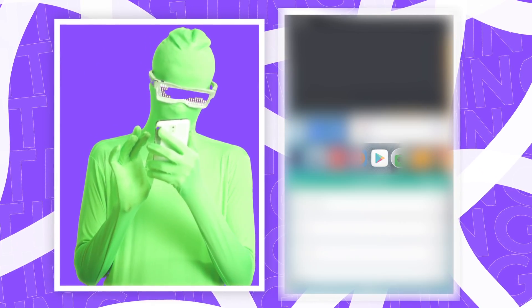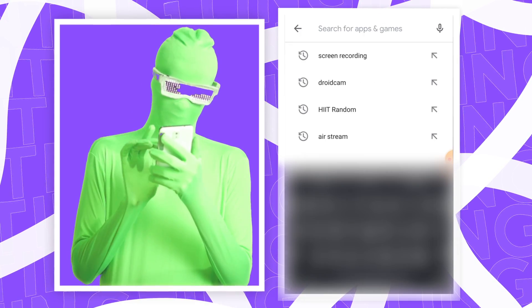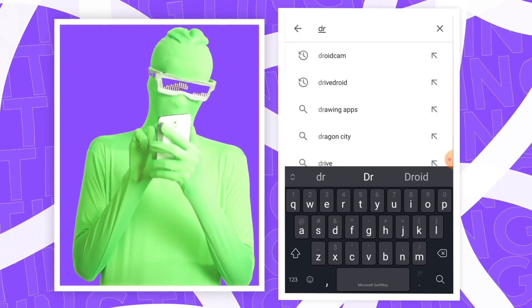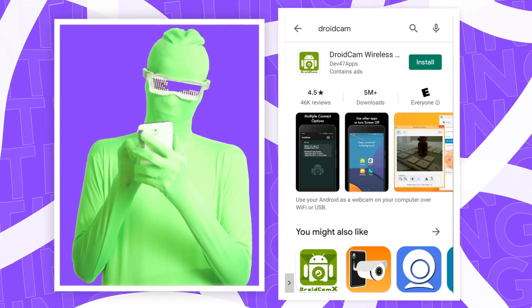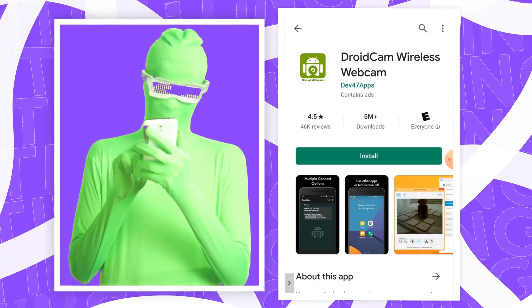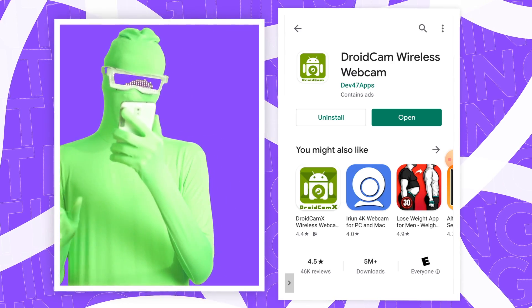Now you want to head over to the Play Store on your smartphone. You would then want to type 'DroidCam' into the search field. You can see it pop up at the top — the DroidCam app. It should be the first one that appears. Click onto it and then click install, then wait for it to finish installing.